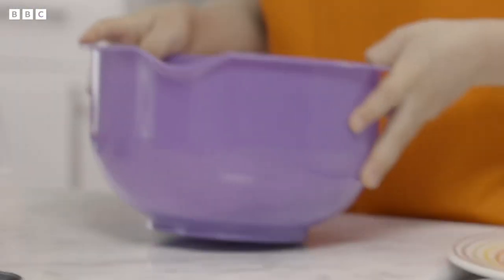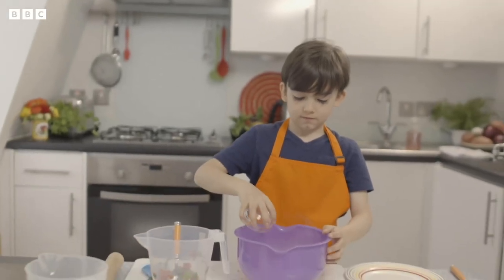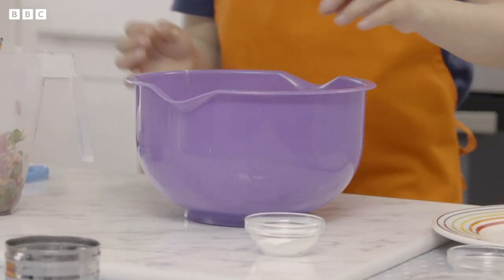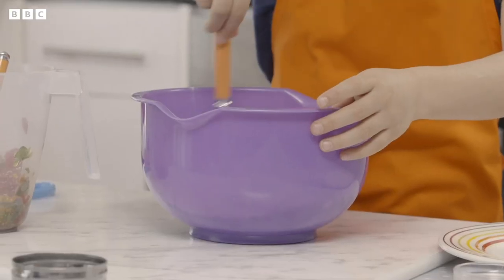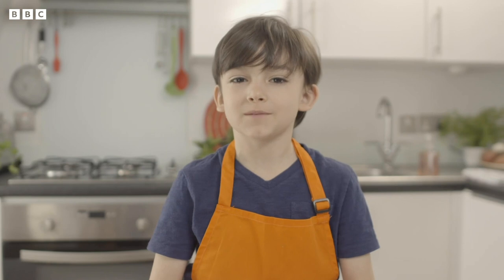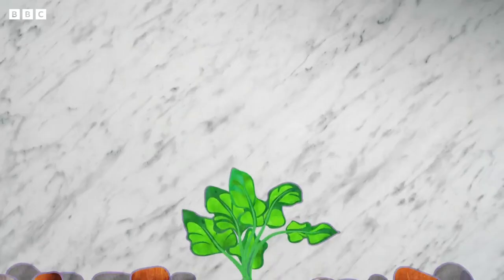Next, take your bowl of flour and add some baking powder. Add a pinch of salt and give it a little stir — you'll need this to make the dough later. Now it's time for my very special ingredient — and you know what that is — sweet potato.